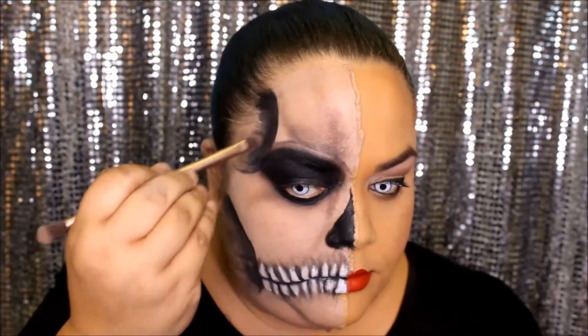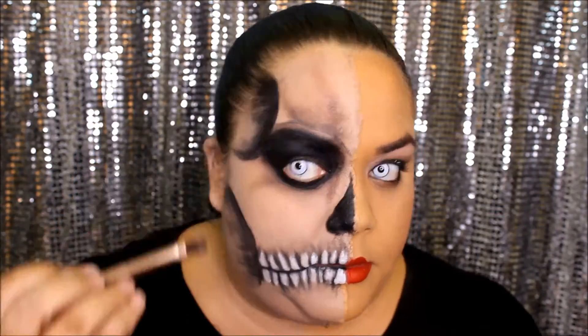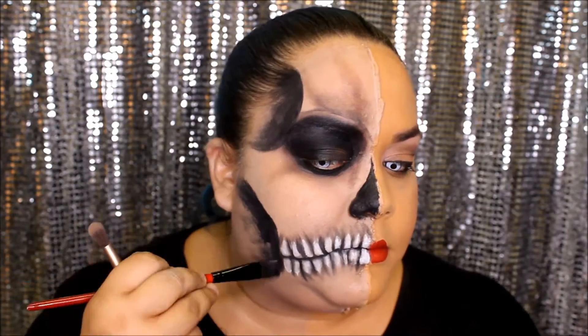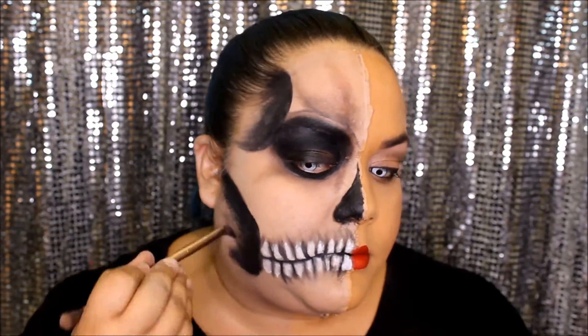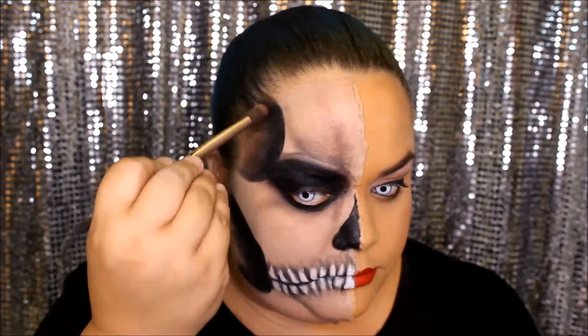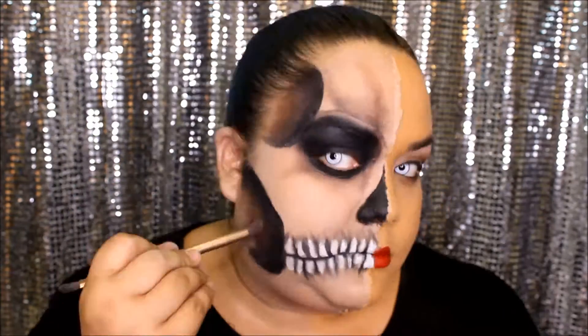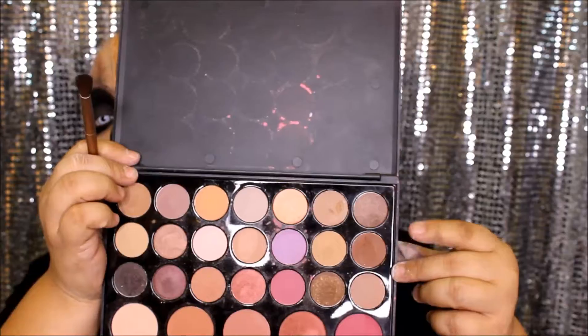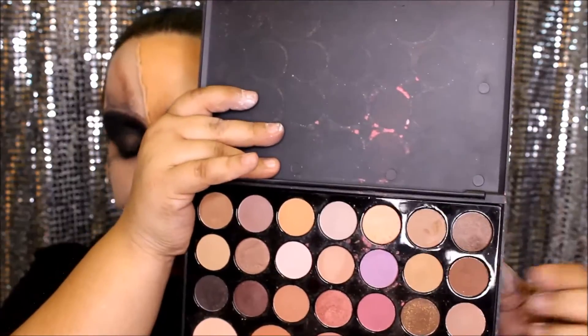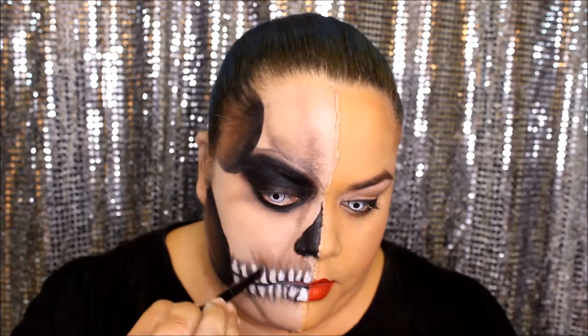Next, we're going to take some black eyeshadow and add it to make it look deeper and darker. Now taking a brown color, go right where the black ended and blend it outwards as well. Taking a softer brown, go towards the end of that hollow, and then blend even further into those teeth.